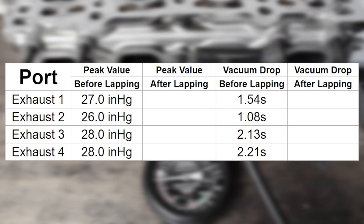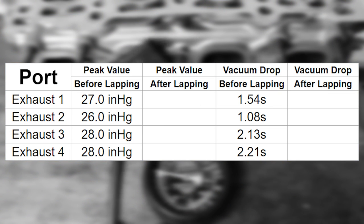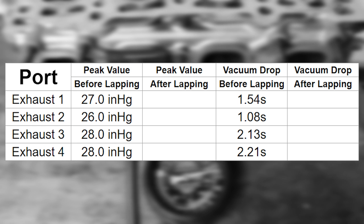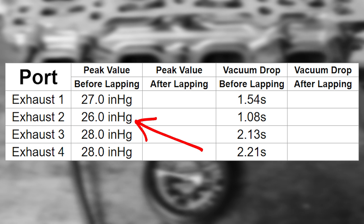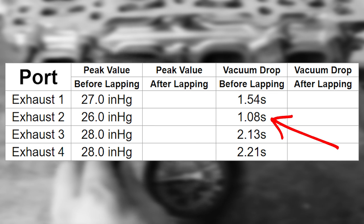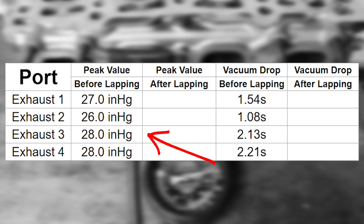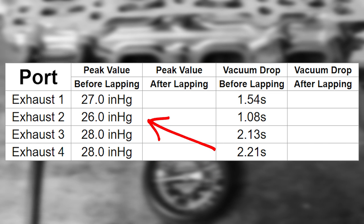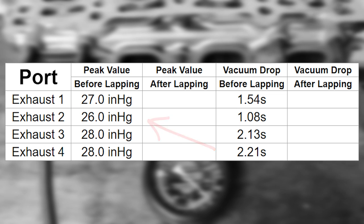I've got my first set of measurements - this is really just a baseline. The exhaust valves should be relatively healthy, but exhaust port number two has a lower peak value and the vacuum is dropping much faster than the other ports. Exhaust ports three and four are the healthiest, pulling 28 inches of mercury, while exhaust port number two is only pulling 26 inches with the vacuum subsiding over twice as fast. Now I have my baseline - let's do some lapping and see if there are improvements to be made.